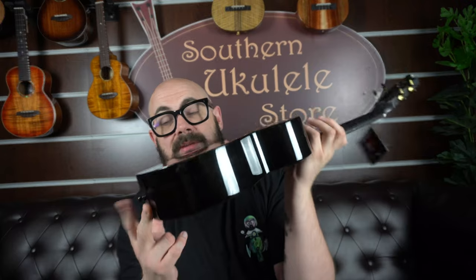The neck is satin and the body is gloss. The reason you have a satin neck is so that it doesn't feel sticky from new — it feels lived in, aged and mature but still nice and shiny. You also have strap buttons on the Enya, both on the top and on the bottom of the neck.